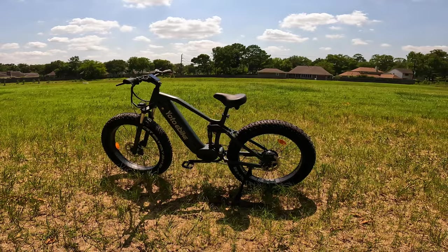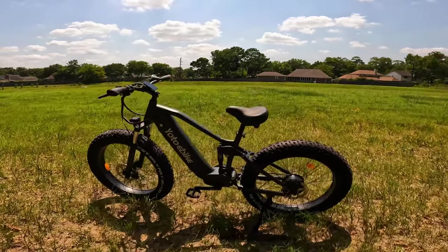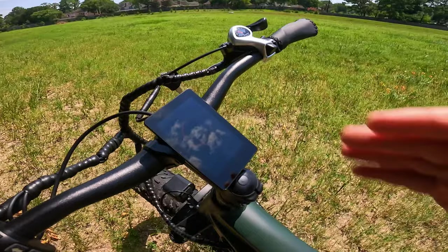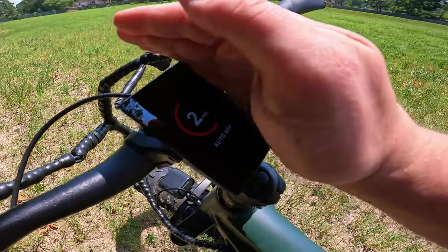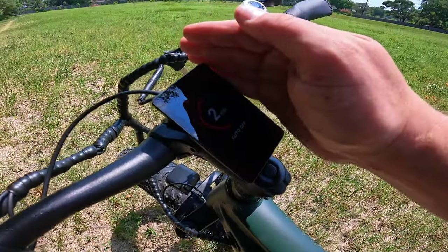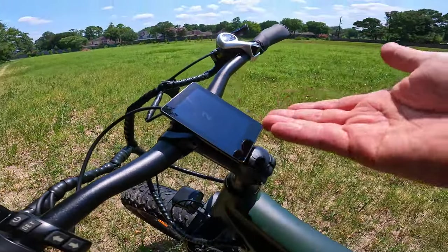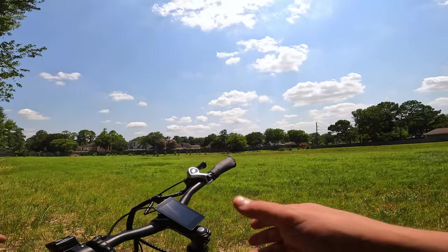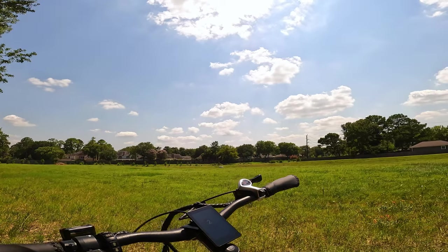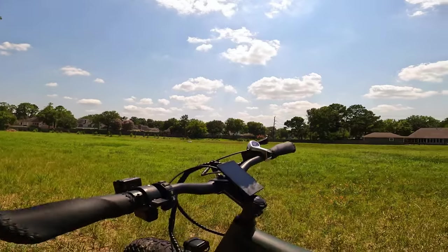All right guys, we are out here for the review on the Leopard from Yoda Bike. Before we dive into the review, I'll show you something really cool. It has an auto-off thing, and it has this little timer that counts down to it, which is kind of fun. Normally it'll sit at the screen and then bada bing bada boom it shuts off, but this gives you a little countdown clock, which is pretty cool. I'll go ahead and turn it off.